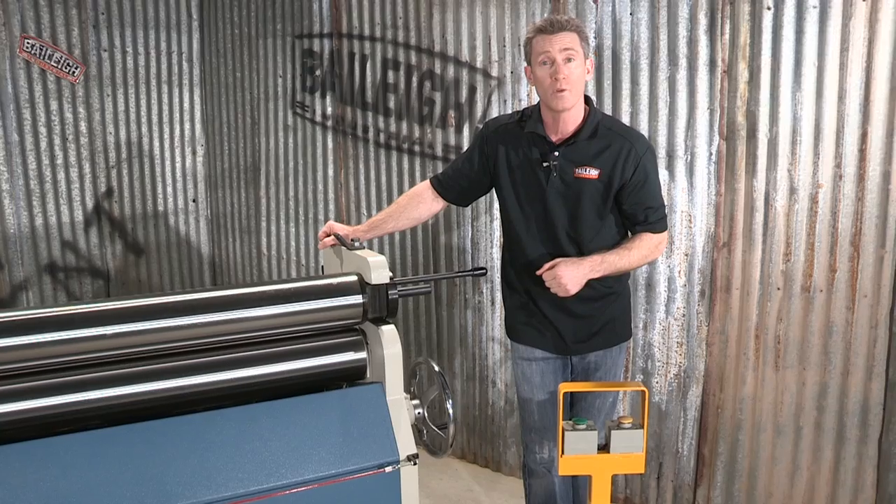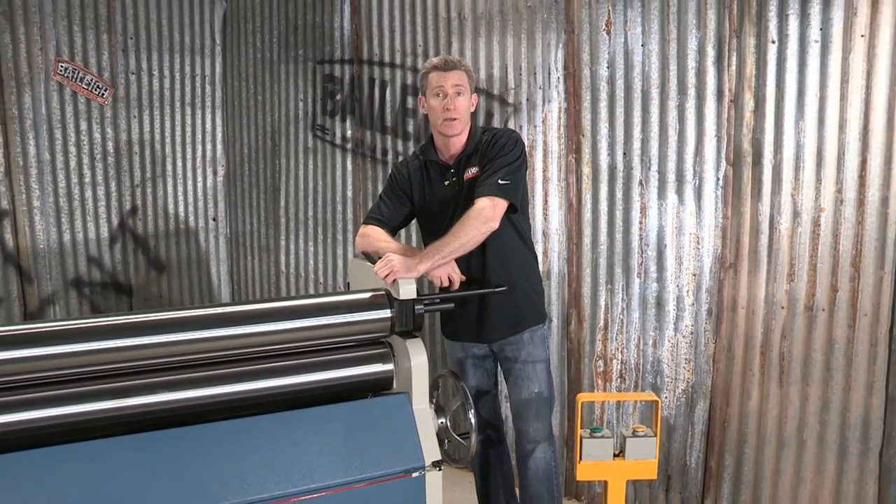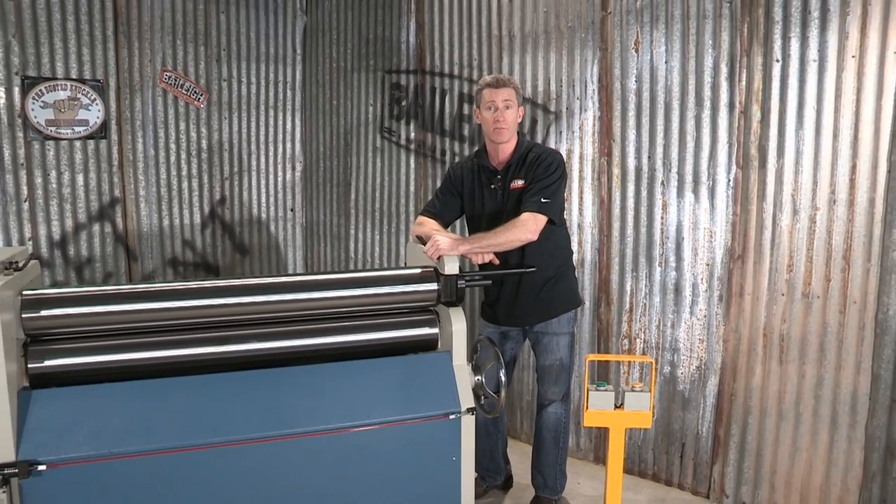Looking at our digital readout, we can actually roll that product. The nice thing about that digital readout is we can get multiple bends that are exact every time.